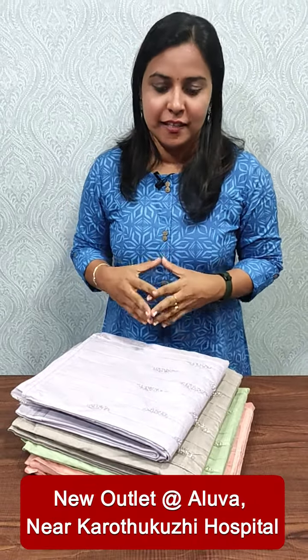Hi everyone, it's me Anundi Leesh from Femi Clothing. In this video, we are going to show you the beautiful handwork. We are going to show you the range of 2095.